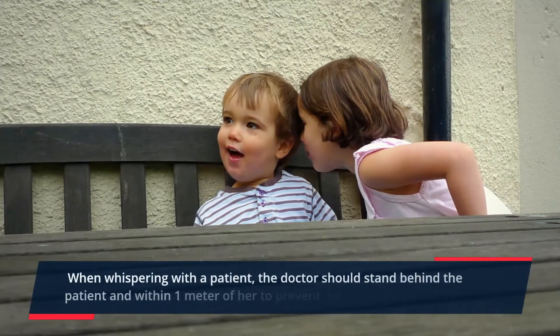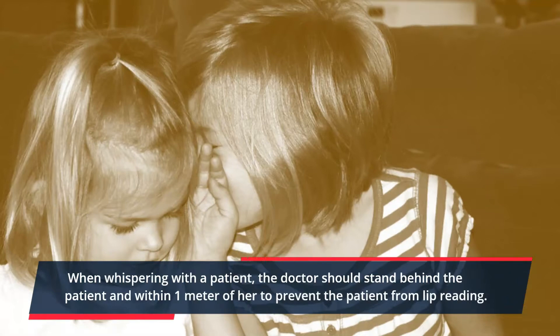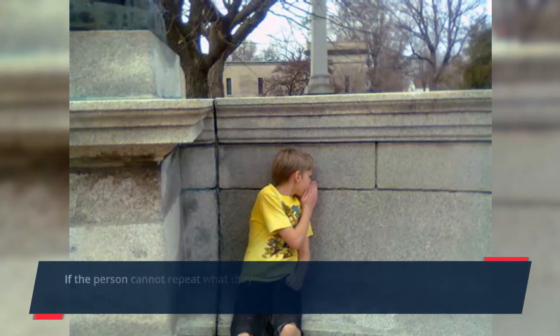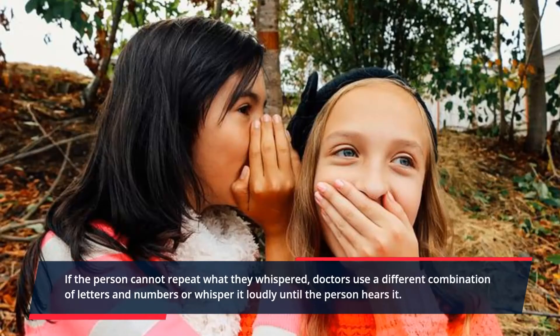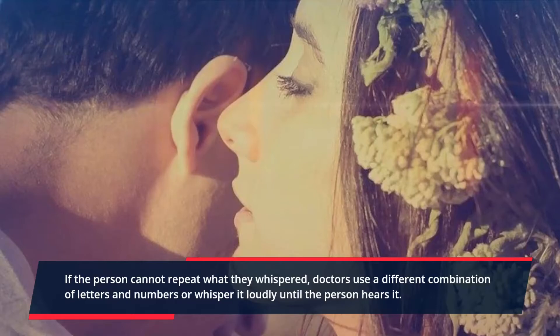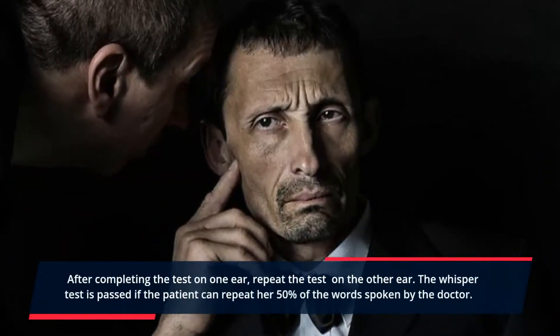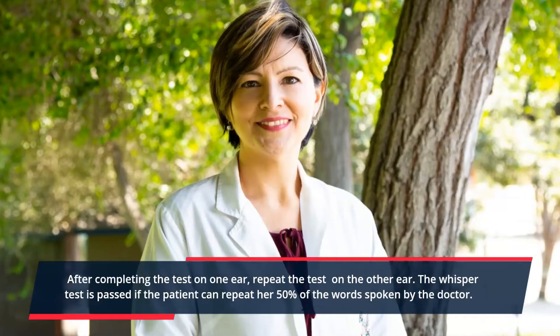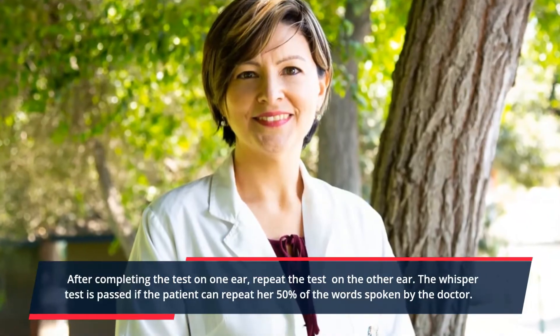When whispering with a patient, the doctor should stand behind the patient and within one meter to prevent the patient from lip reading. If the person cannot repeat what was whispered, the doctor uses a different combination of letters and numbers or whispers more loudly until the person hears it. After completing the test on one ear, repeat the test on the other ear. The whisper test is passed if the patient can repeat at least 50% of the words spoken by the doctor.